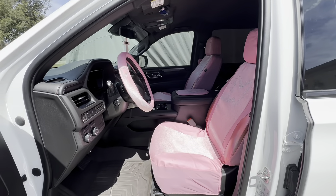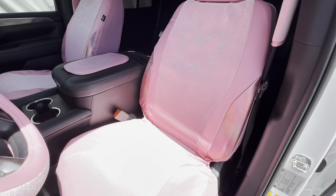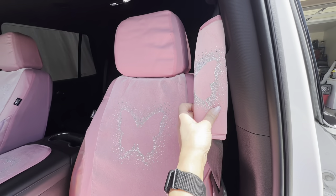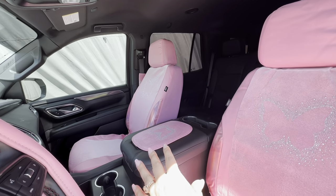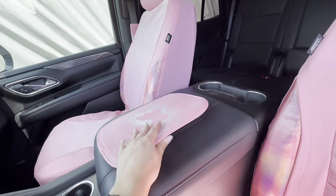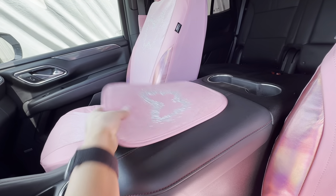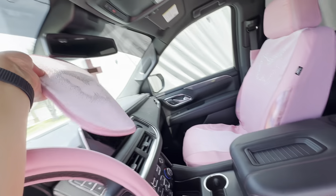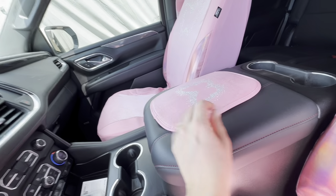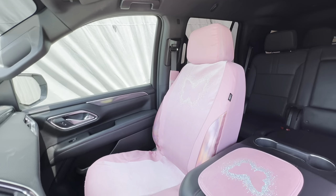Okay, so this is what it looks like completed. You can see you have your cover, your seats — they're actually really good quality. And I'm loving this holographic right here. You have the other ones on this other side. Now this part right here did not fit my middle console, so I just stuck it like this because this is a bigger console.